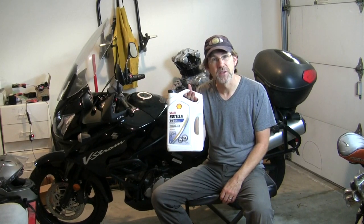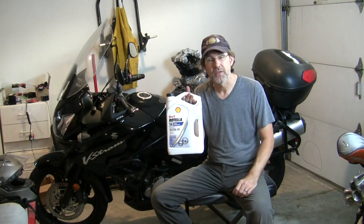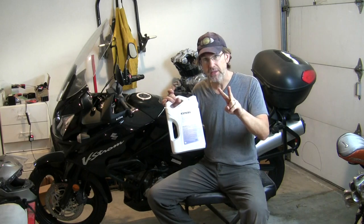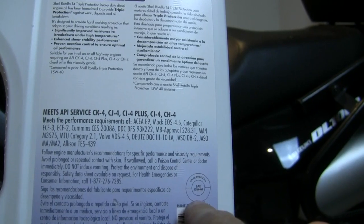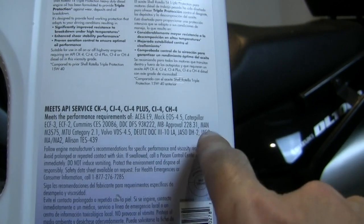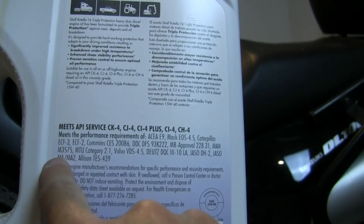The only oil I have personally used in this bike since I bought it at 2,300 miles has been Shell Rotella, which is JASO MA2 rated. The manufacturer recommends JASO MA2 rating on your oil. That means I can buy big bulk jugs of inexpensive oil at Walmart and save myself a lot of money. The two key things on the label: you do not want 'energy conserving,' and you want to see JASO MA2.